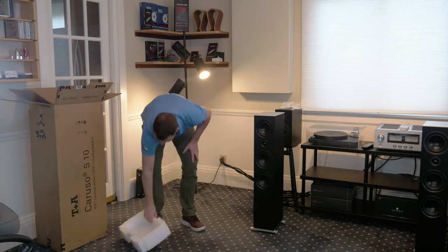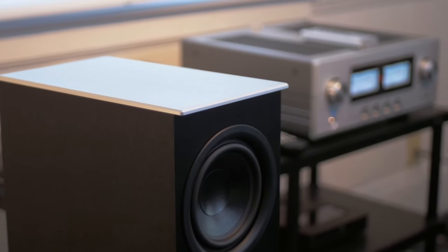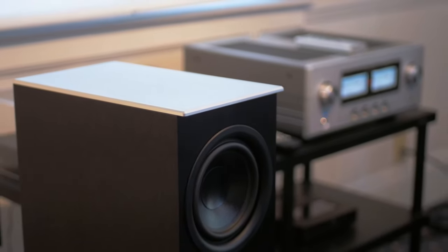These are a transmission line loudspeaker, which is a different design than anything else we have in here. The big advantage, according to T+A, of this cabinet design is significantly deeper low bass.